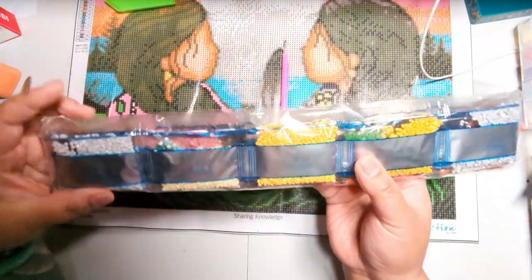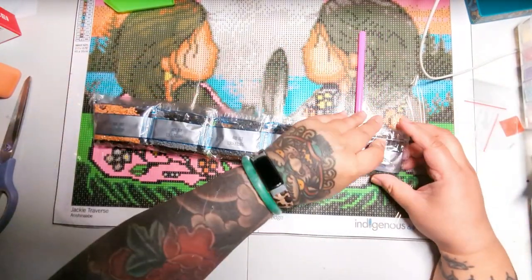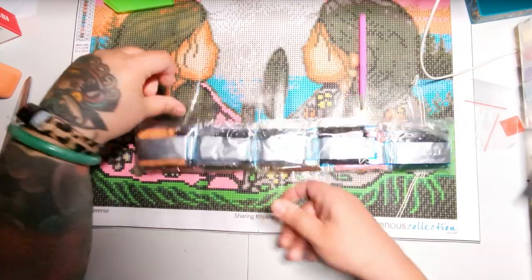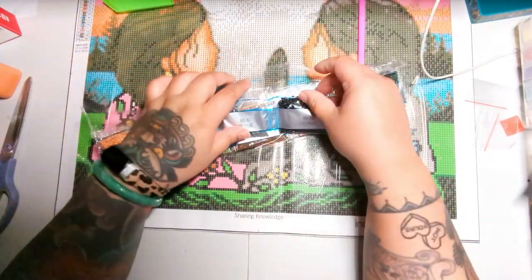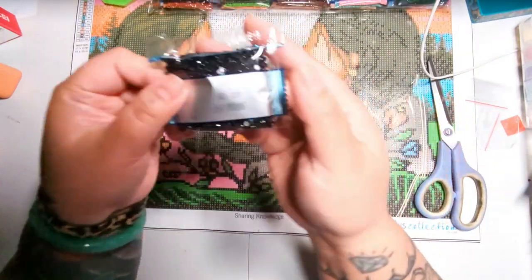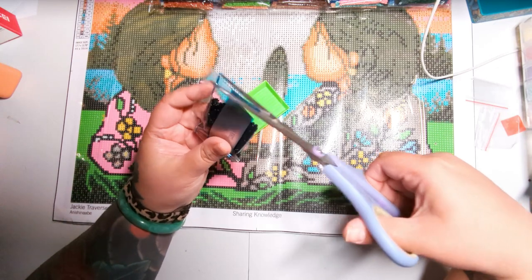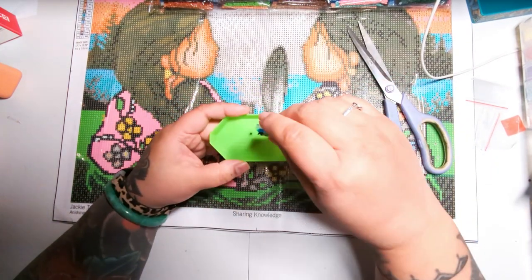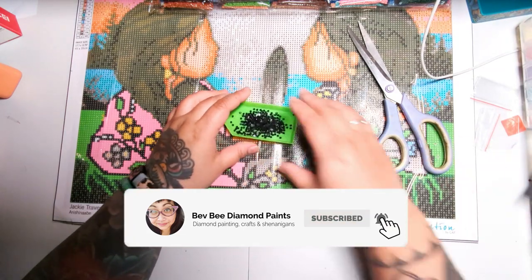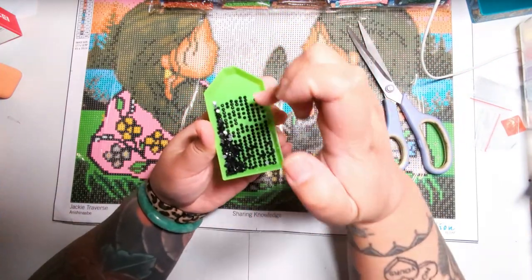Drill packages usually have a number assigned to them, so we need to find number one — and I see it right there. We'll pull it out and cut it to separate this package from the rest. Here are our drills for the color we're starting with. I'm going to cut a little slit at the top and pour some into this tray. That should be enough for now. Put that aside so it doesn't spill.